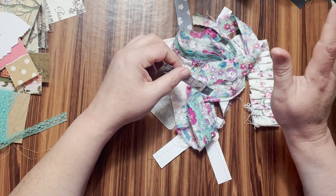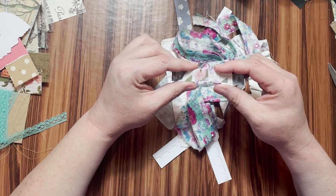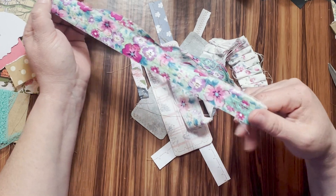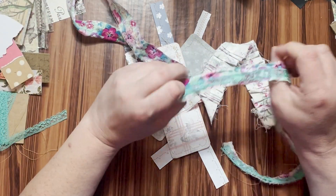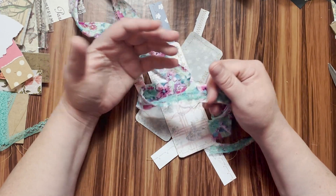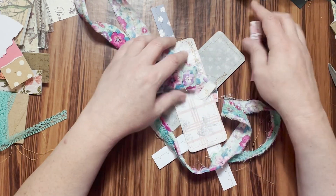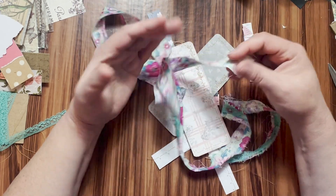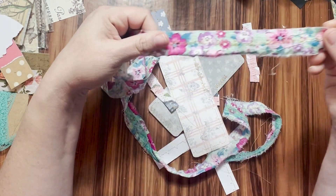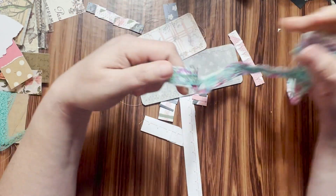Today we are going to do ruffles — flat sewing, sewing decorative papers and stuff — all for when you don't want bulk in your journals but you want to add that flair of some paper ruffles. This video is for you.